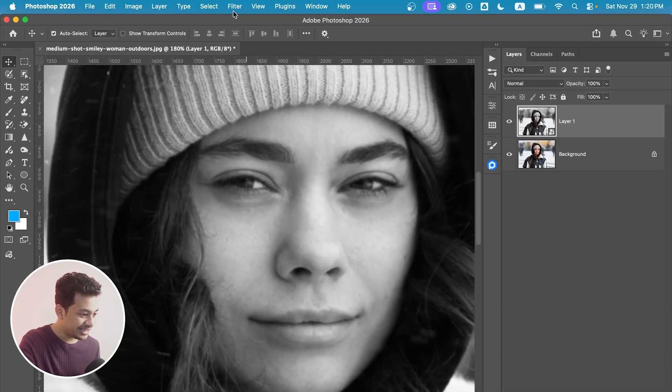Go to Filter > Other and click on High Pass. Your image will turn super grey — don't panic, I know what I'm doing.